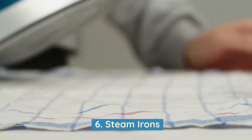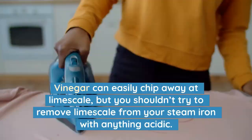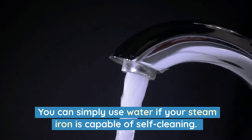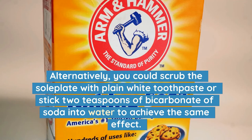6. Steam Irons. Vinegar can easily chip away at limescale, but you shouldn't try to remove limescale from your steam iron with anything acidic. The inside of the iron is filled with metal, rubber and plastic components. Introduce vinegar to them and they won't last long. You can simply use water if your steam iron is capable of self-cleaning. Alternatively, you could scrub the soleplate with plain white toothpaste, or mix two teaspoons of bicarbonate of soda into water to achieve the same effect.